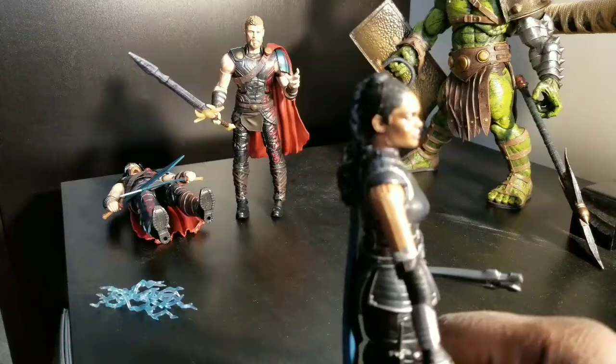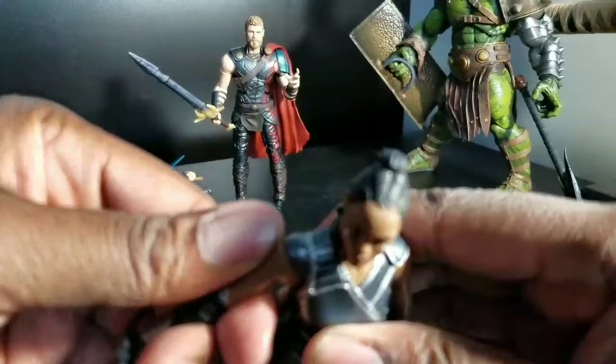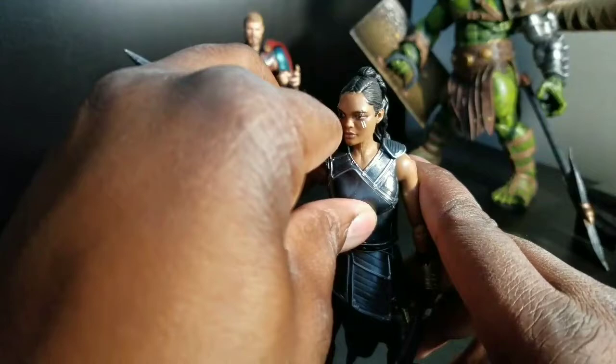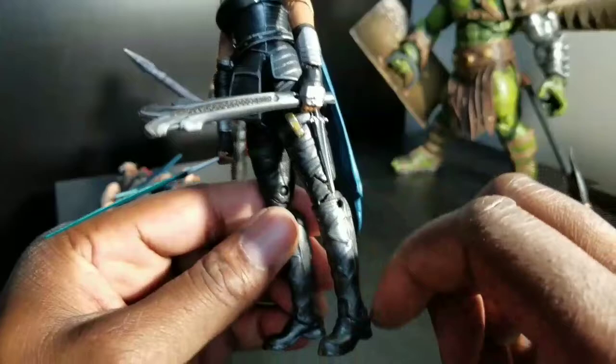Marvel Legends, keep killing it, folks — you're just doing a great job. And I can confirm this is not the same as the Mantis figure. Some people have been saying that this and the Mantis build figure are the same mold. They're not — at least the clothing is not. It's very different. It's a unique mold down to the pants with the knife.